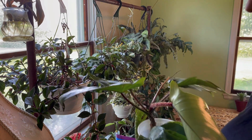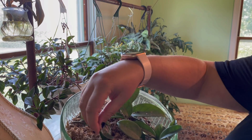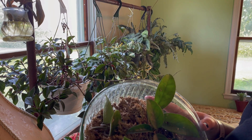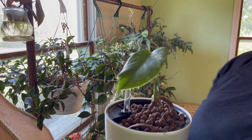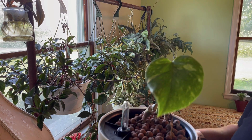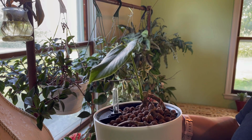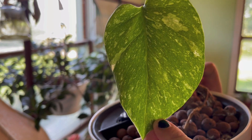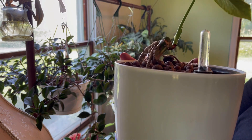Down in the bottom I just have some marble queen pothos cuttings because I didn't know where else to put them. I have a hoya propagation situation — some regular carnosa and some chelsea cuttings — they're all rooted, I just need to pot them up and maybe sell them. Here is one of my monstera thai constellations — just a single node cutting — and this is the first leaf it gave me, which I think is really nice and beautiful.